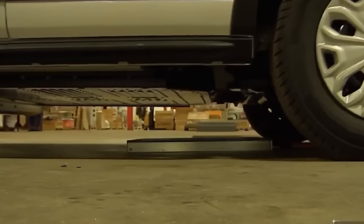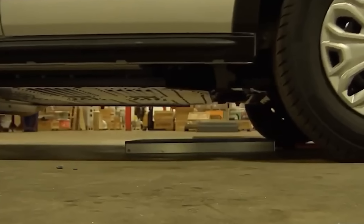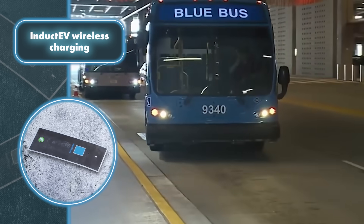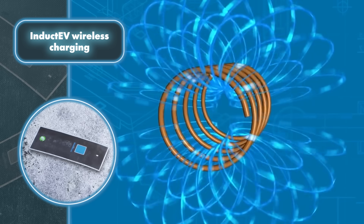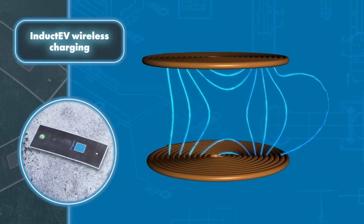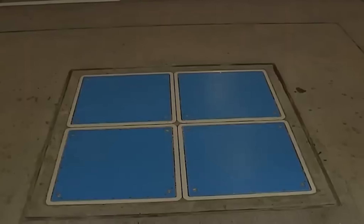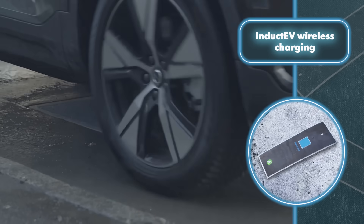It functions seamlessly in rain, snow, and all weather conditions, making it extremely convenient for drivers who stay in their cars while charging. Additionally, with Induct EV's wireless charging technology, you can reduce your annual operating costs by 50% and lower the total cost of owning a car by 30% compared with traditional plug-in charging. Moreover, the company keeps improving its product — the latest wireless charger packs 50% more power while being 70% smaller and lighter than its initial iteration.